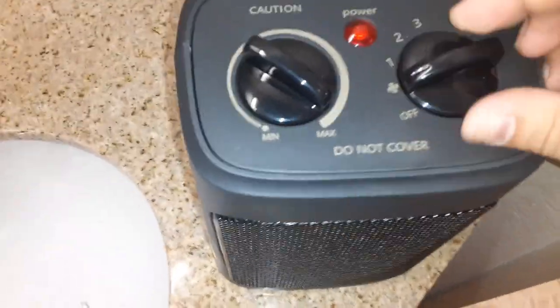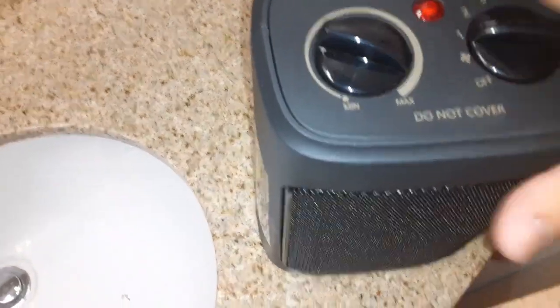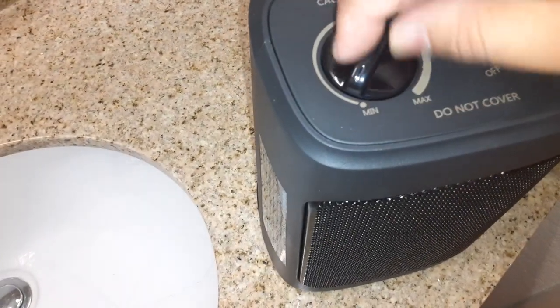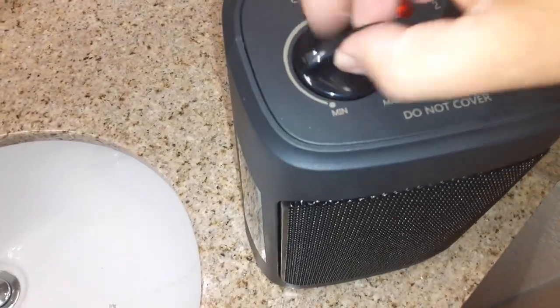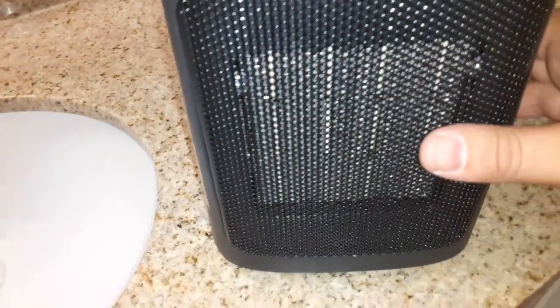Plugging it in. Okay, so power right here is working. We're gonna put it on high — high velocity. Oh, that's minimum. It turns off — it turns out we put it on minimum because on minimum it goes to zero. Oh yeah, but look how nice this looks so far, man.